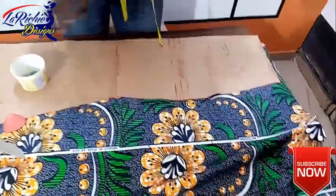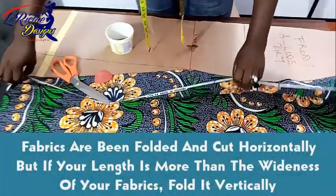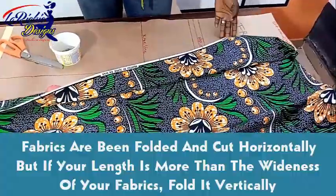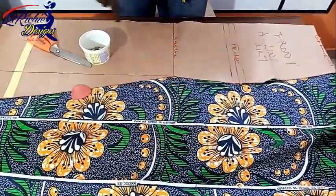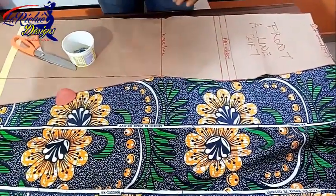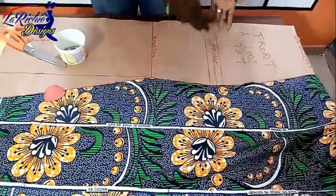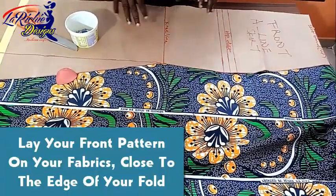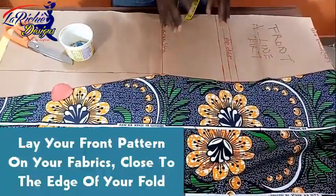Before I start pinning my pattern down on the fabric, let me show you the way I position and fold my fabric. As I explained in my straight long skirt video, you'll see the way I fold the fabric. The length of our fabric is always 45 inches, but if you use materials that have a longer length, you won't need to fold this way — you fold the normal way I taught you in the previous lesson. But because this skirt's fold would not reach my length, I have to fold it this way so that it will be okay for the length I need.